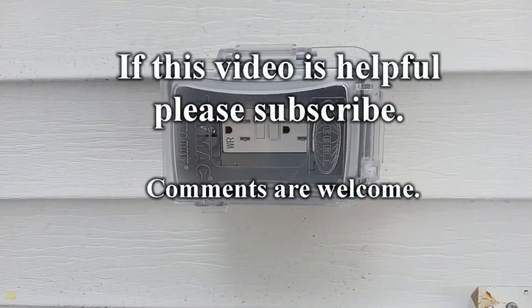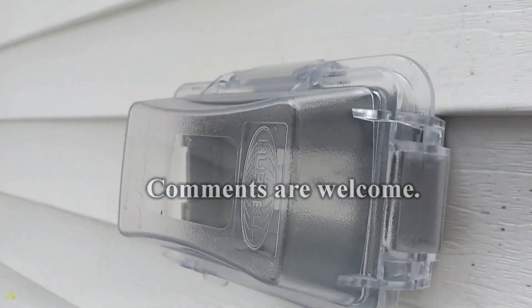If this video is helpful, please subscribe. Comments are welcome.